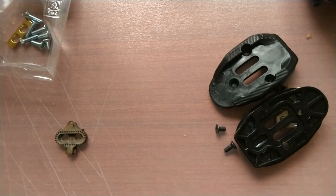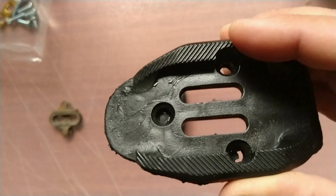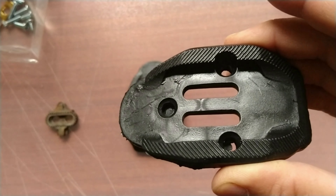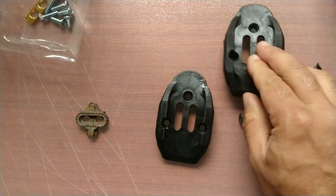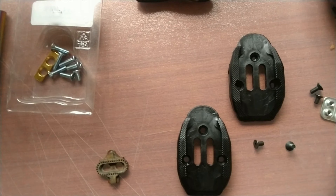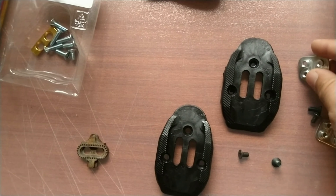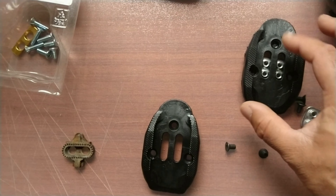Hey guys, welcome to the workshop. Today we're going to go over three-bolt to two-bolt Shimano SPD cleat adapters. I've got the Giro shoe here — it's an excellent road shoe, I got it on sale for probably a couple hundred bucks Canadian — and obviously I like to run the mountain bike style pedals.